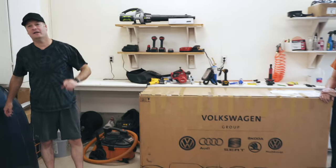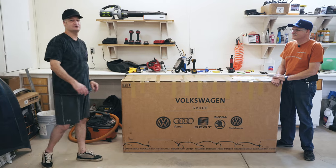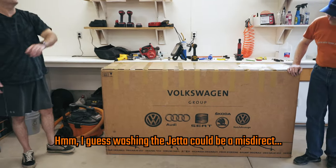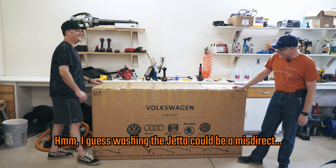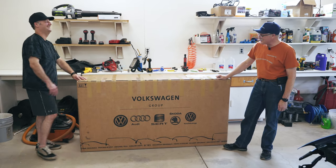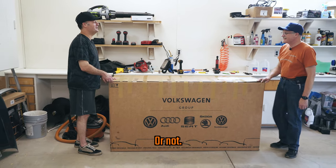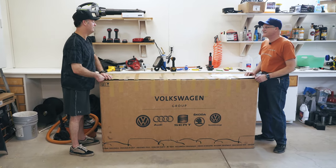We went ahead and prepped the car. What do you think's in the box — do you think it's for the Audi or the Volkswagen? Don't let the name fool you. Michael, you ordered them — what do you think? I'm gonna have to go with Volkswagen. But this is not all the parts, right Michael? No, there's more to come.